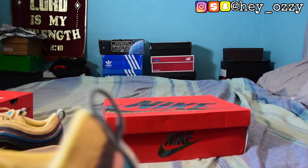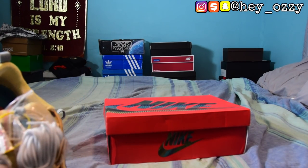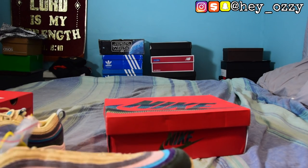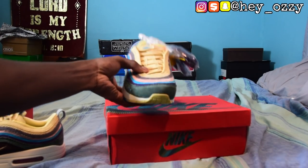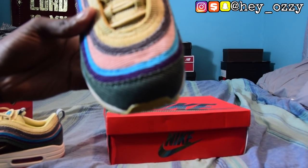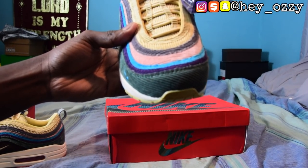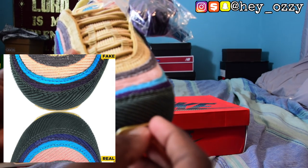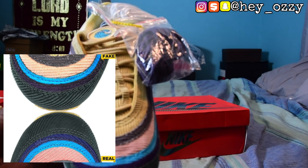Even though this comes with the patches, none of the bags have the Nike branding on them, which they should have. Another thing to look out for is the toe box. As you can see right here, the toe box has a very specific pattern it's supposed to have. The real pair doesn't have such deep grooves — the real pair actually has thin lines, thin grooves from the toe box and upwards. That's another thing you should look out for.